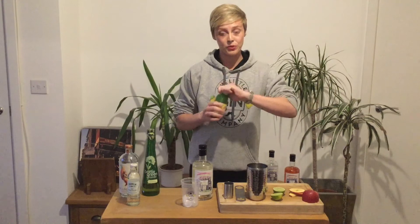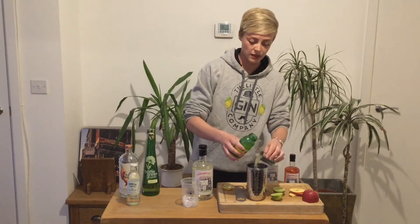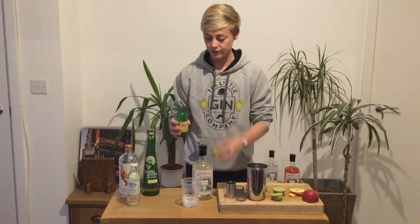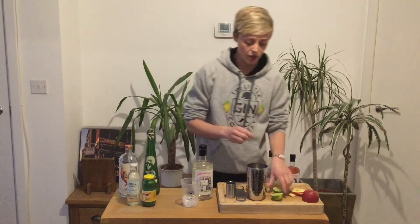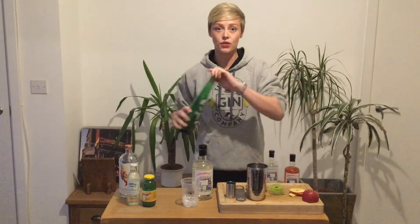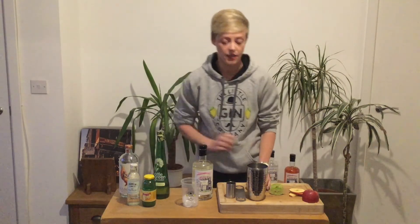We're going to put some apple juice in next — about 75ml, so a double and a half of apple juice. Then I'm going to do a good squeeze of lime, pretty much the juice of a whole lime, which gives you just under a single shot, and then a little drizzle of the elderflower cordial.